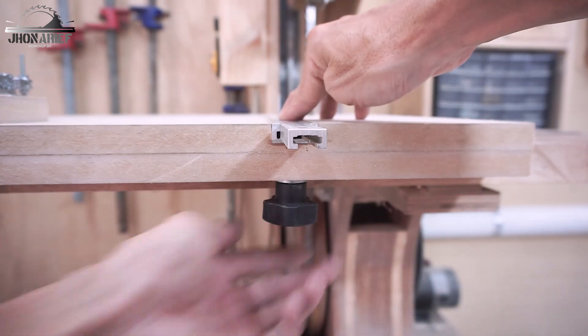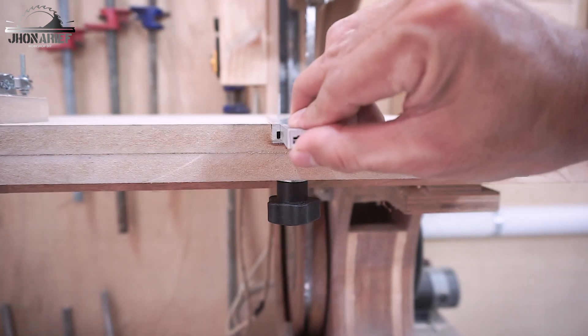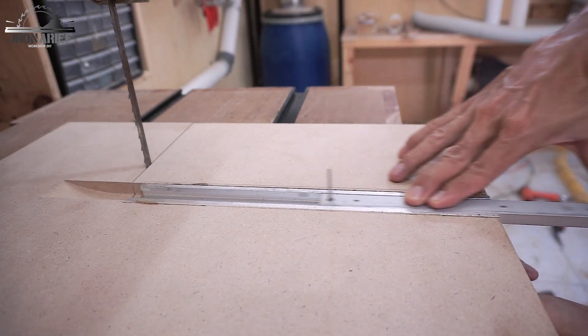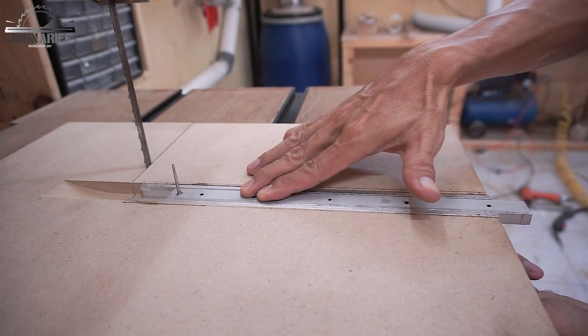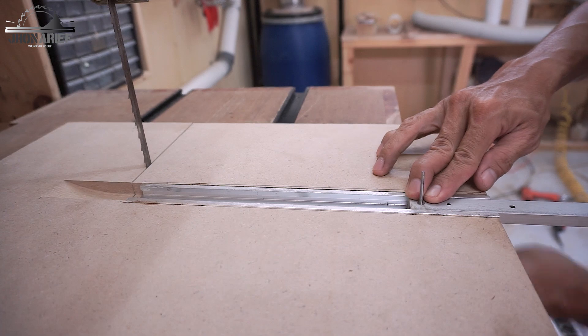When you tighten the knob it locks the mini t-track in position — it's not going to go anywhere, even if you push it hard it won't move.